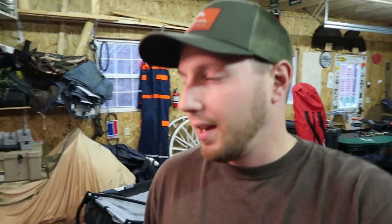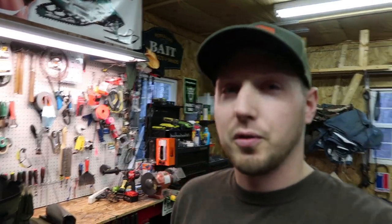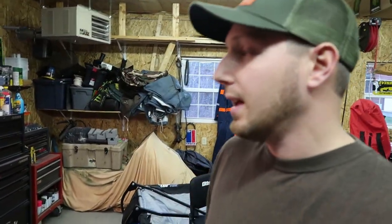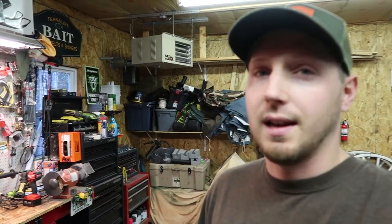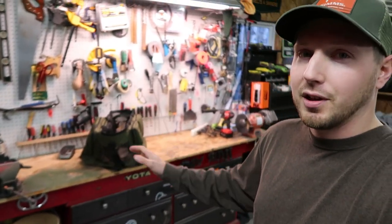Welcome back to the channel. If you're a fly fisherman, spinner rod fisherman, or anyone that really uses waders, you need to watch this video. I found this product at the beginning of this year, I've been using it the whole season, and it's been awesome. I really want to share it with you guys, and this is not a sponsored video at all — I paid full retail for this bag.